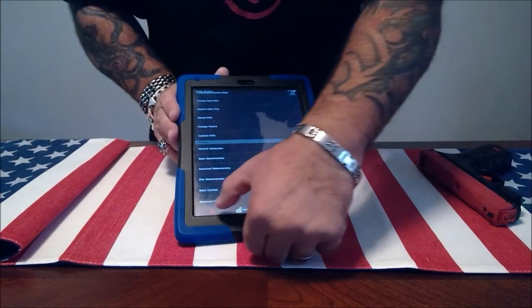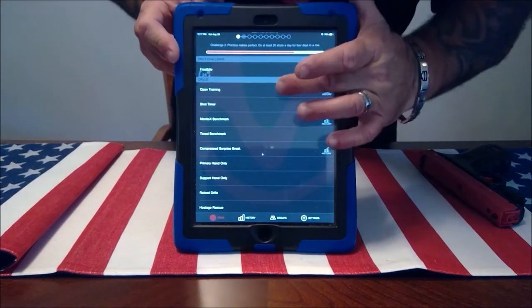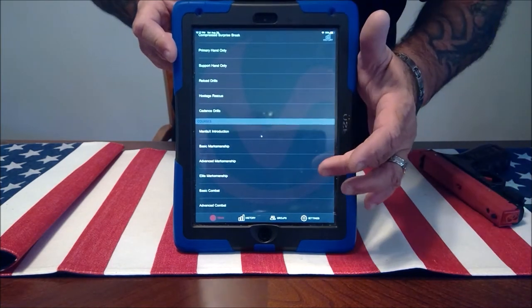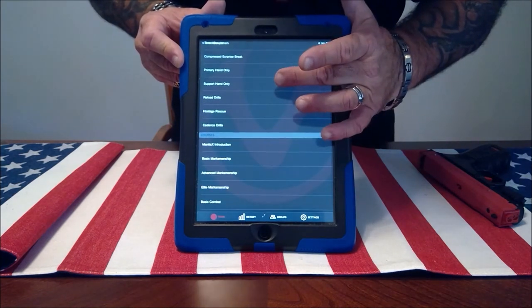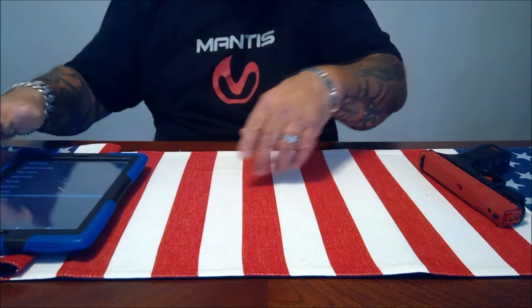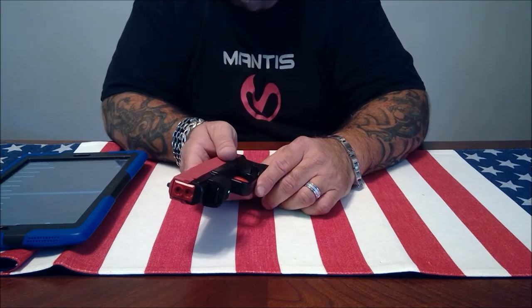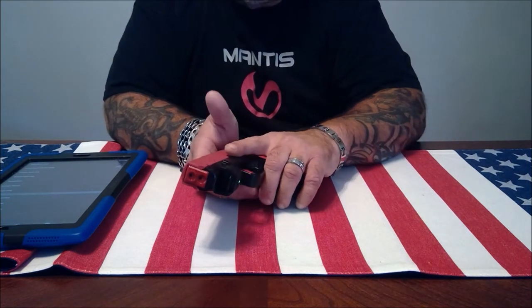As you can see by looking at the software, there are a bunch of drills you can practice along with courses that are free, and this list just keeps growing. Some of them are a lot of fun, like the hostage rescue scenario. This software is very impressive, and it's free — you can download it from the Google Play Store for Android devices or from the Apple Store for iPhones and iPads. I decided to put this on the iPad so you could see the screen better.